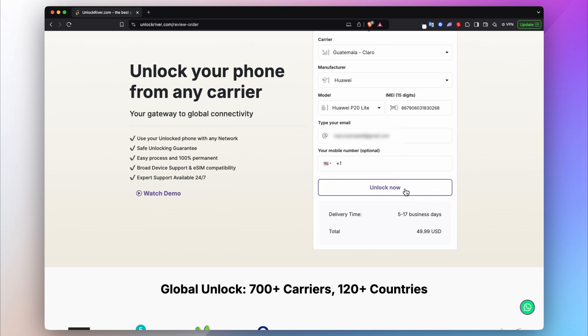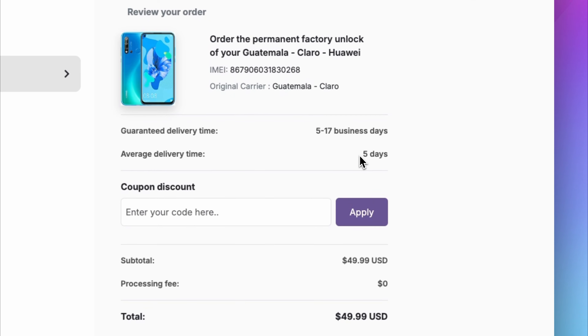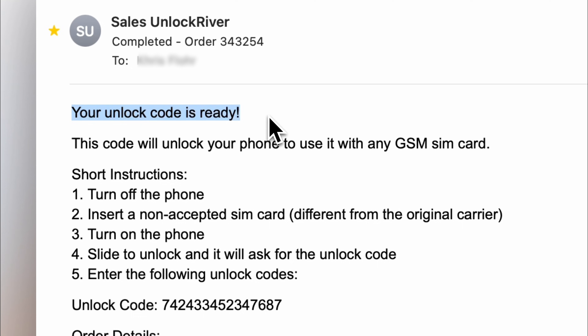We'll proceed by clicking 'Unlock Now.' On the following screen, you will get to see a summary of your order and the average delivery time. Go ahead and place your order, then you will have to wait until you get your email notification saying that your phone has been successfully unlocked.